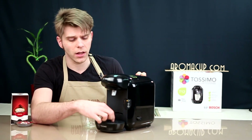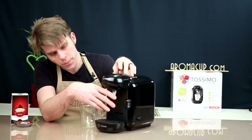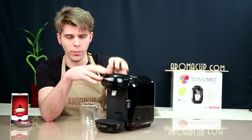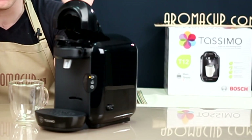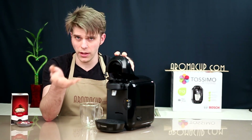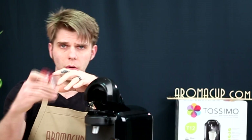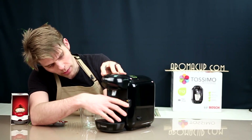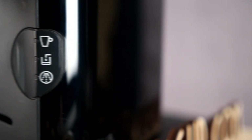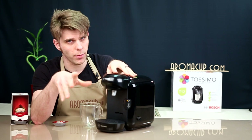This makes it easy to clean, maintain, and take care of. You have your brew spigot right here, and then your brew basket, which is very easy to use. You simply open it up and place your T-disc. It uses the barcode technology that Bosch really introduced into the single-serve world. It's going to read the barcode on your T-disc and tell the machine what kind of beverage it is brewing. Then you have your button for operation — this is a simple one-button operation machine, which is pretty much the standard with most Bosch Tassimo machines.